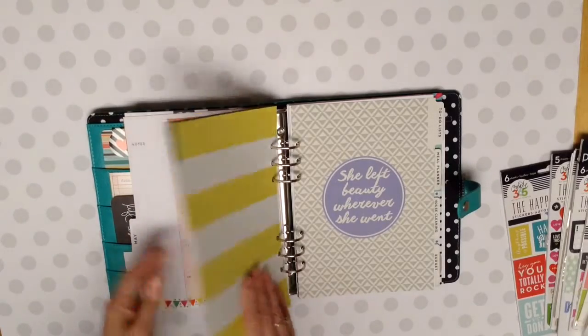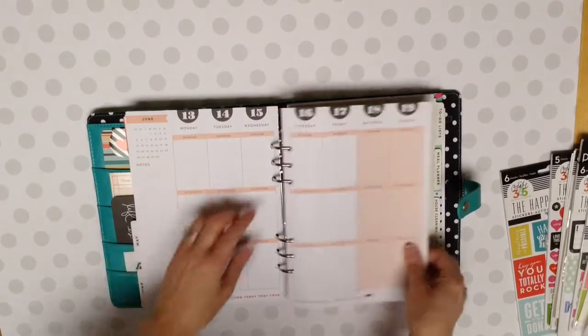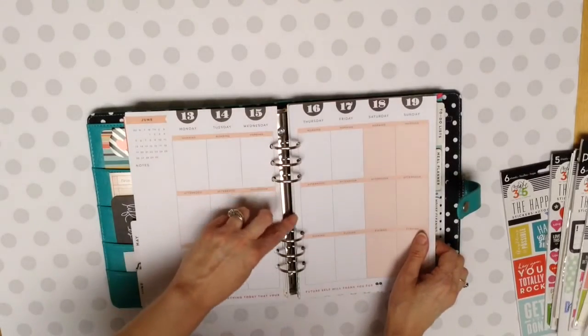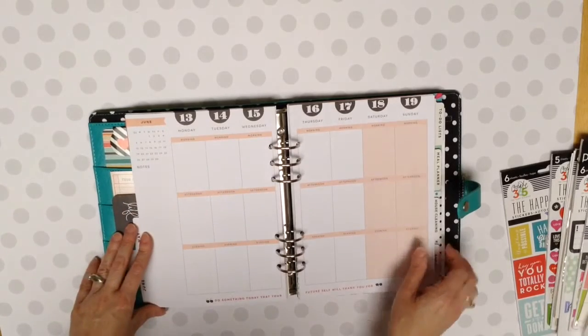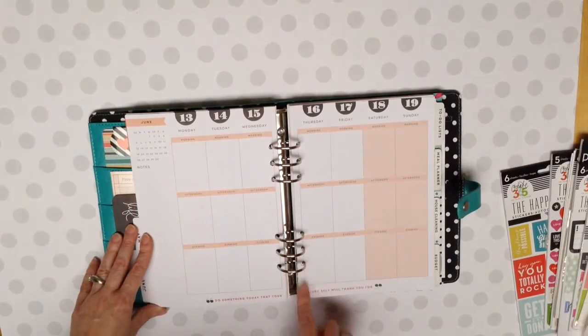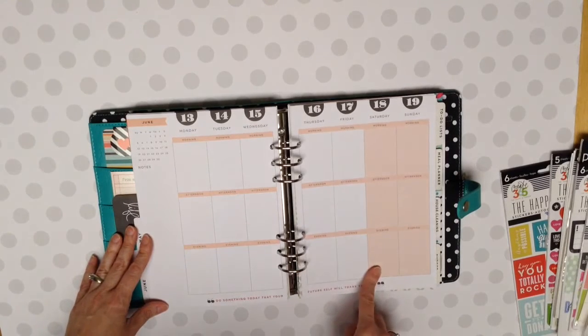What I did in this was I just cut off the very edge, just the very edge where those previous holes for the Happy Planner were, just cut those off. And I have one of those Repesco punches - I just got it off of Amazon.